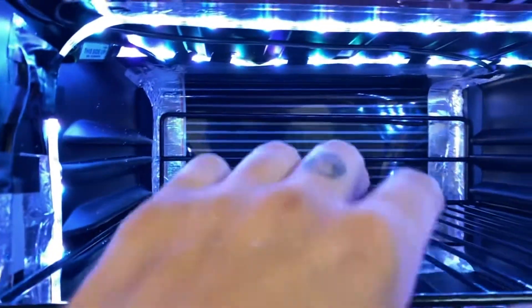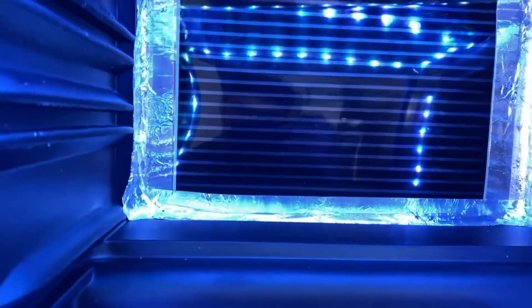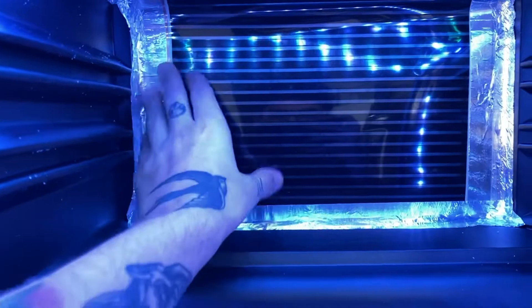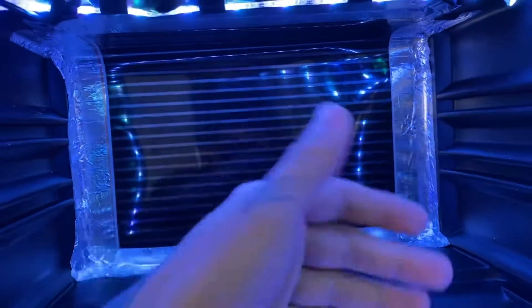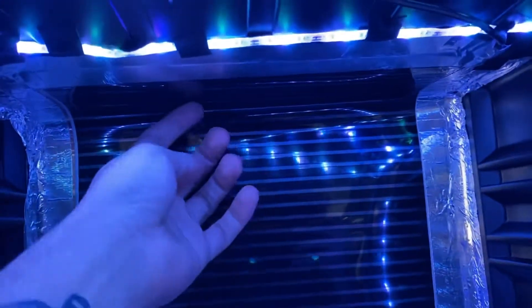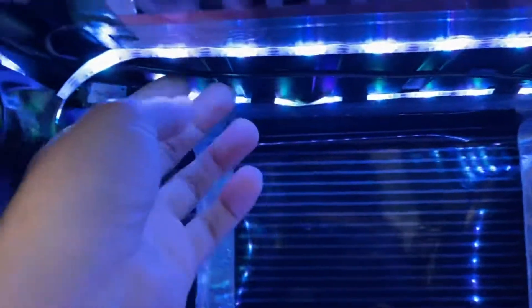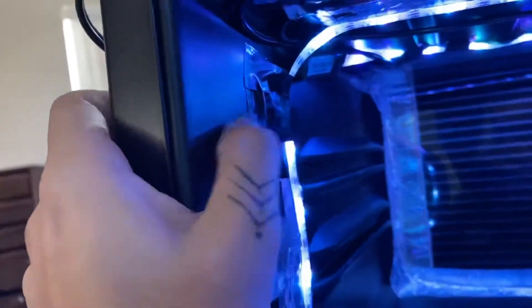Three-inch heat tape goes all the way around. Initially I put the 12-inch in the back — let me pull out the shelf real quick to show you how I did this. I just wanted to make sure this didn't have any bubbles because then your heat tape is going to be shot. I have two connections right here, they split up and come to this little three-inch piece that goes all the way around and back out.